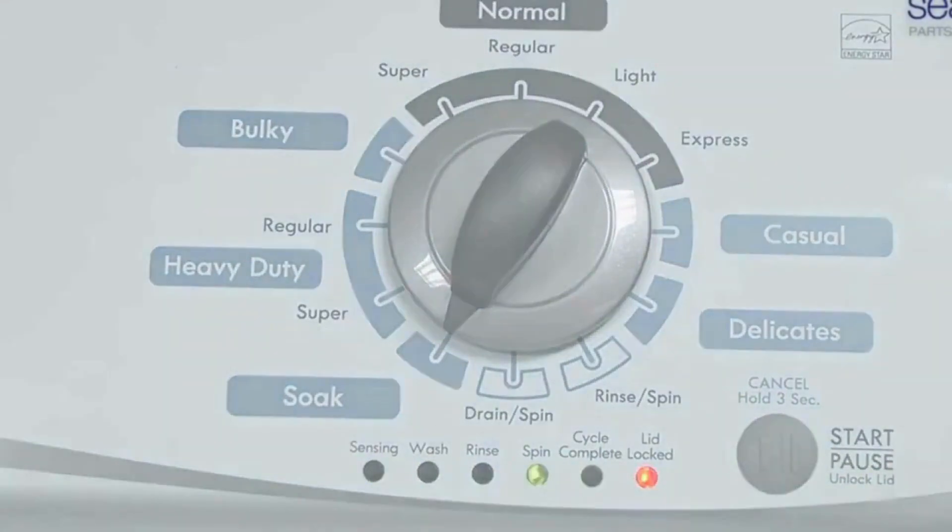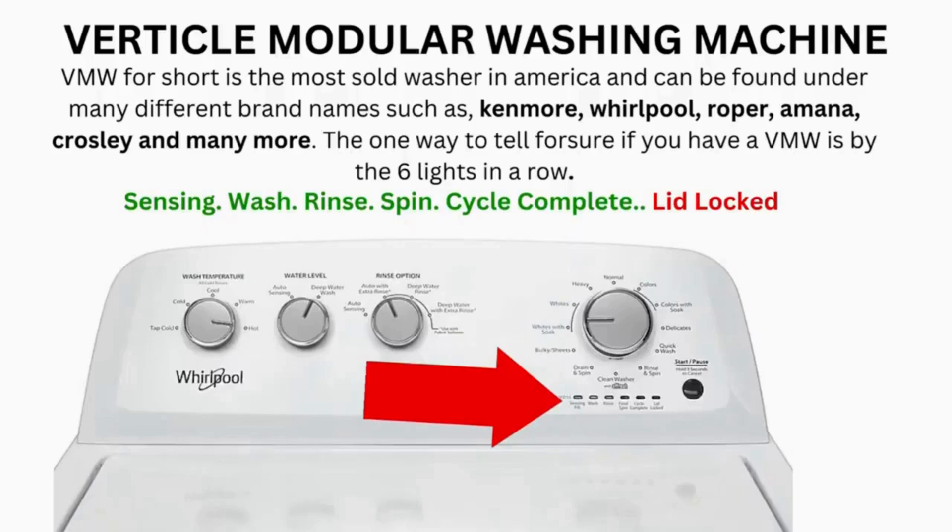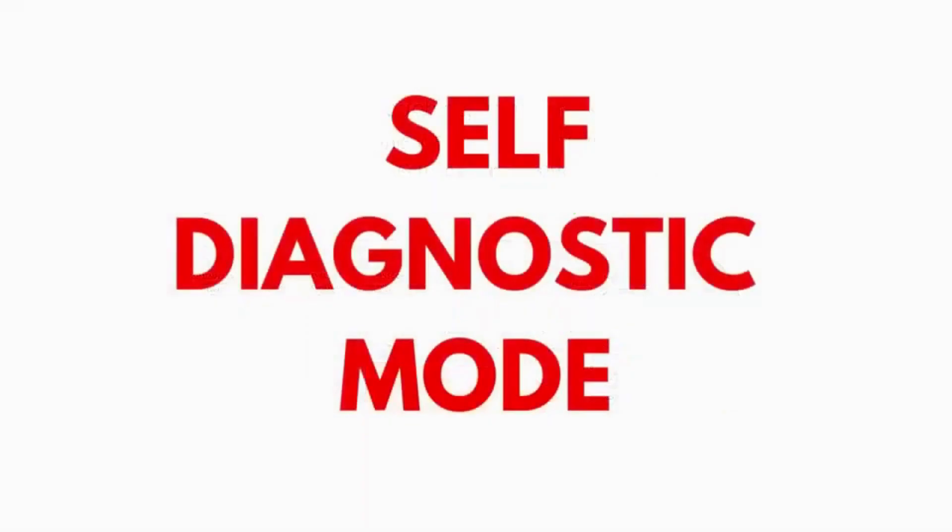When the calibration cycle ends, if all goes well, the lid unlocks and the washer shuts off. Now try your washer to see if that has solved your issues. If not, continue to the error code video. If after 20 tries or more your arm feels like it's going to fall off, then odds are you have a bad control board. If your washer starts the recalibration but doesn't finish it, you need to pull the error codes and find out why.